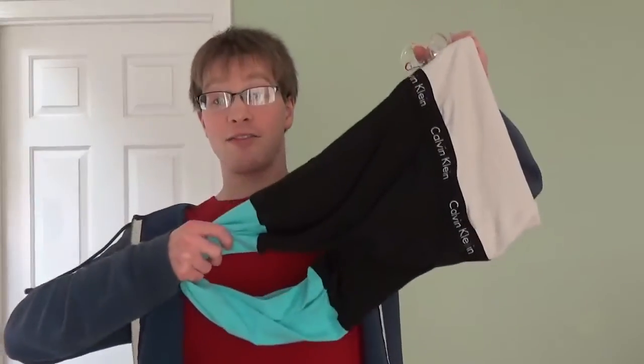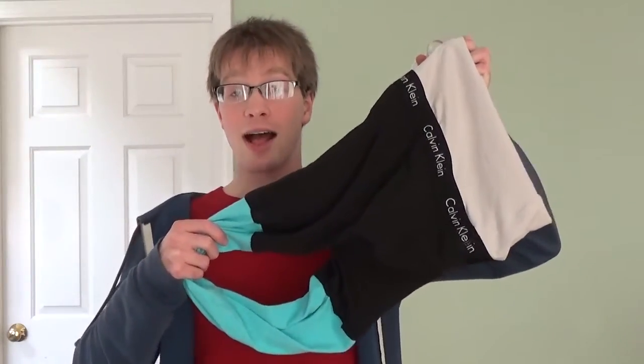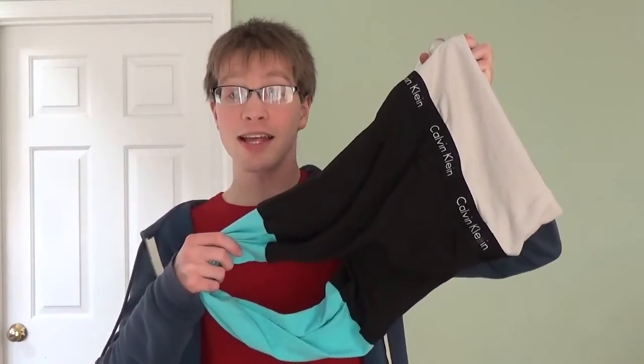Here's a fun, nerdy gift idea for someone who only says they want underpants: make them a Calvin Klein bottle. It's underpants in the shape of a Klein bottle. A Klein bottle is a one-sided object, like a Mobius strip.